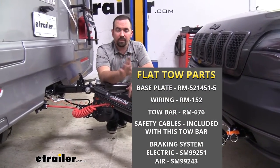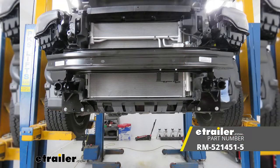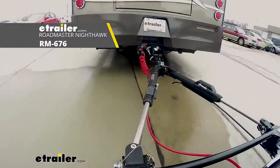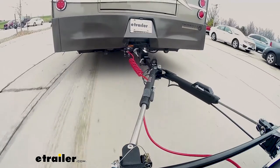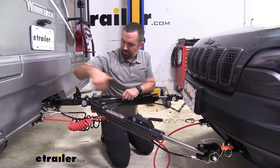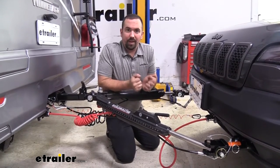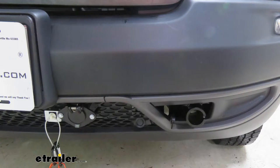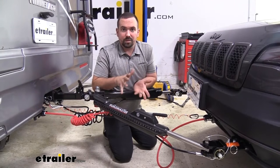There are five main components required when flat towing a vehicle. The first is the base plate, which attaches to the vehicle via the bumper mounts or chassis and provides a secure mount for the tow bar. The tow bar is the second component, making the connection point between your base plate and the RV. Safety chains are integrated into the tow bar and connect to the safety chain loops on the RV in case of accidental disconnect. Diode wiring on your six-pole mimics the light signals from the RV, so when you're braking or using turn signals, people behind you know what's going on.